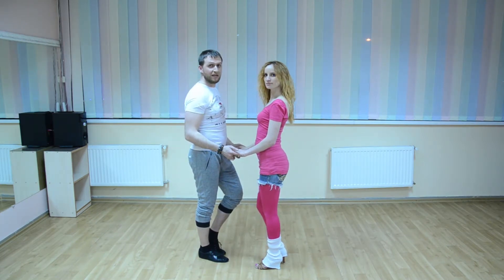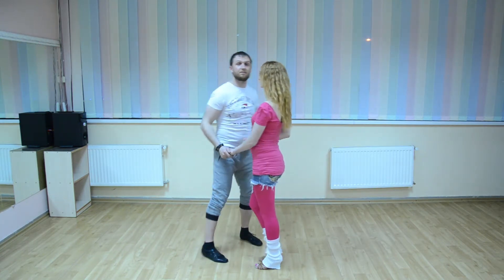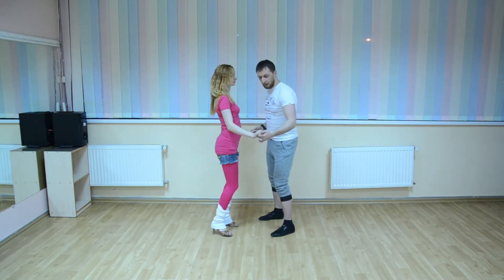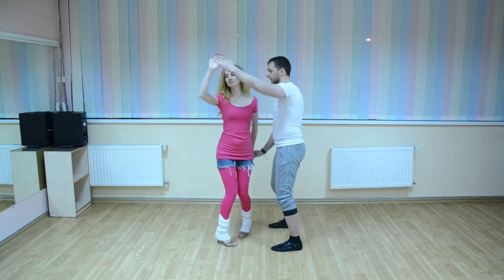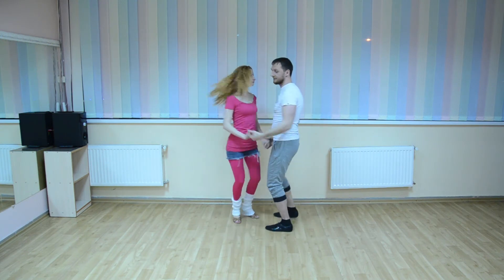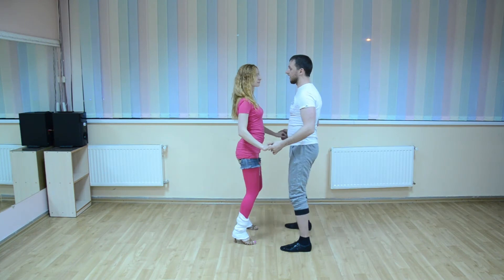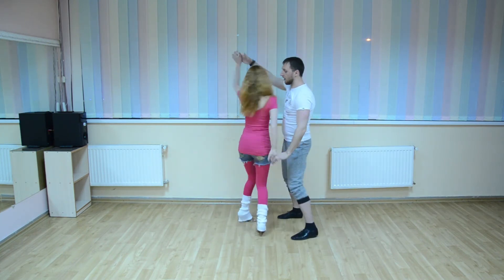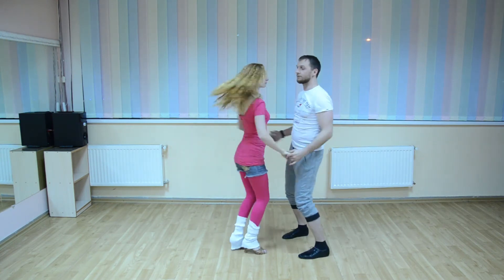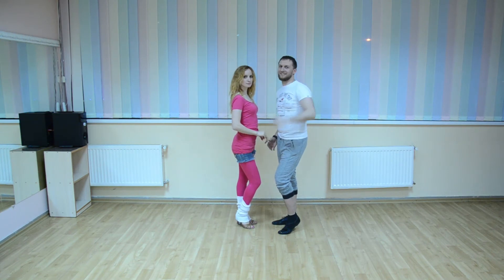Let's dance in music. Remember, this combination — like in a mirror — you can do it both ways: 1 2 3 4 5 6 7 8, and like a mirror: 1 2 3 4 5 6 7 8. Now we will dance in music.